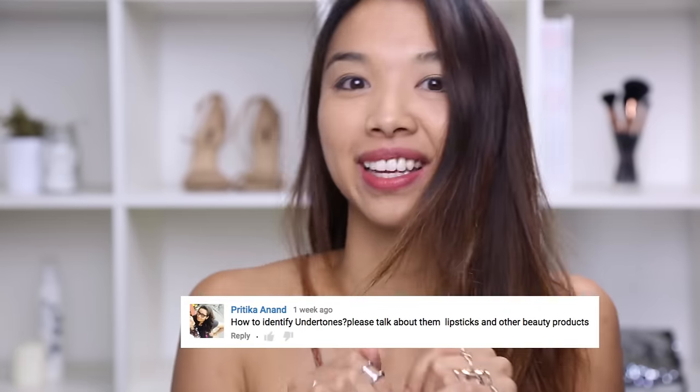Hi, welcome back. This week we're going to be talking about undertones, as requested by Pritika. For this tutorial I'm going to talk about how I identify my undertones and which foundations and concealers work best for me.